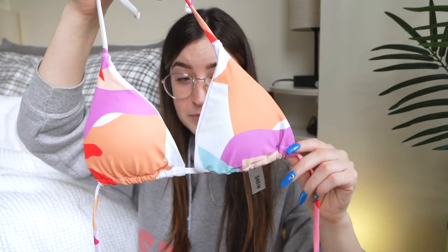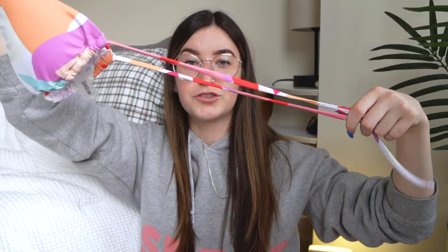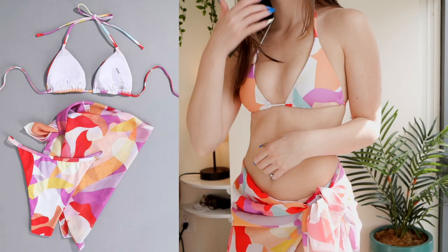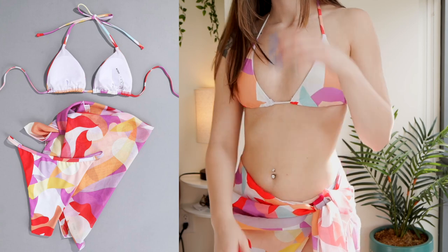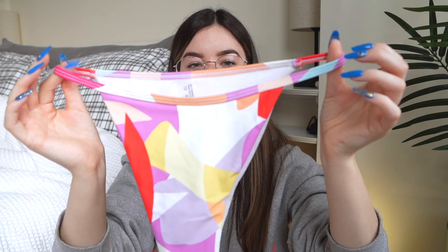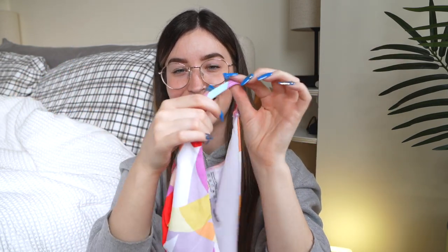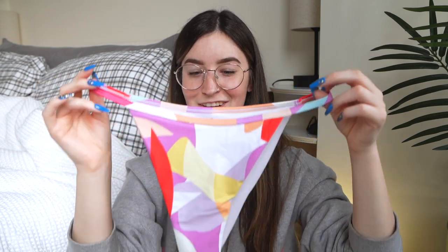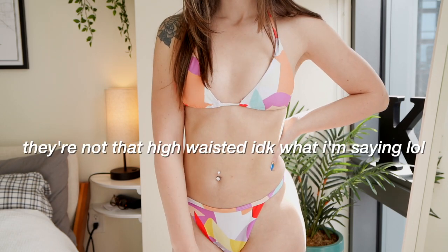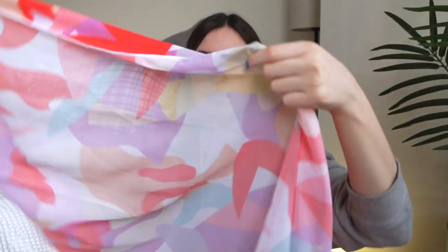Lastly, we have this one which is kind of similar to the other one but different colors — this one doesn't have the extra length and straps, it's just a regular triangle top. I think it's super cute. All the ones I got are padded, so you don't have to worry about see-through, which is nice. The bottoms — I always get a little nervous about swimsuit bottoms that are a little more scandalous, but I feel like these are a lot more coverage than I expected, and they are high-waisted too.